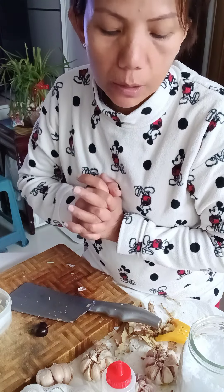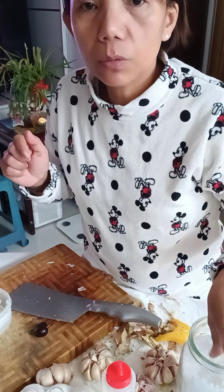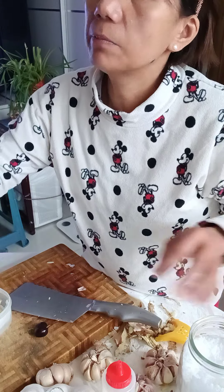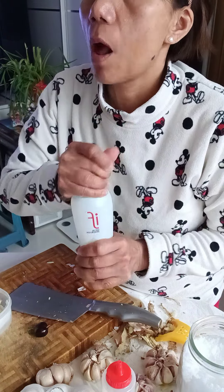Drink warm water — I add a little bit of salt to my warm water. I love buko juice — coconut water is very cleansing for the body.